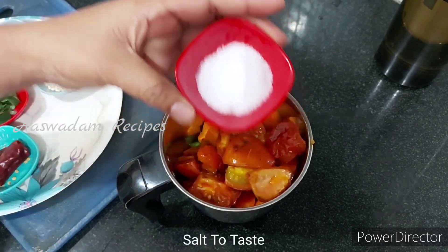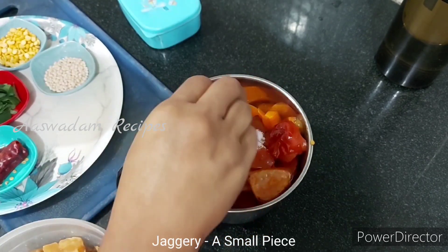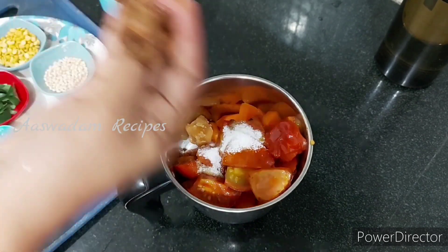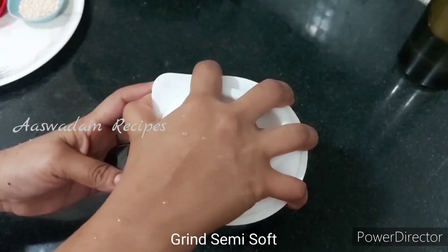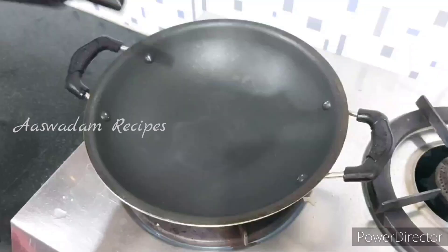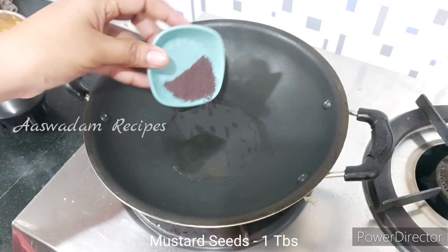Add 2 tbsp of basil to the oil. Add a little salt. Add 3 tbsp of salt. Add 2 tbsp of basil.